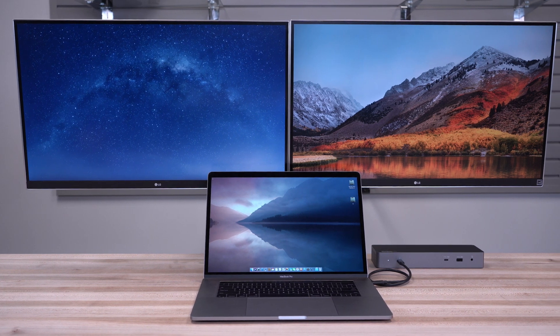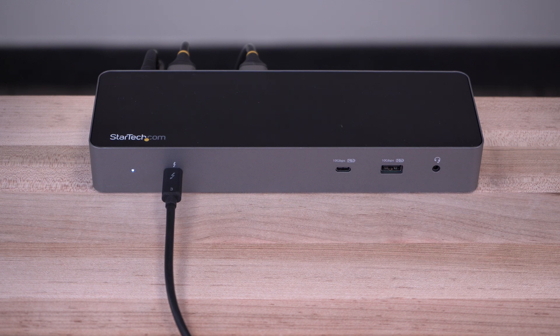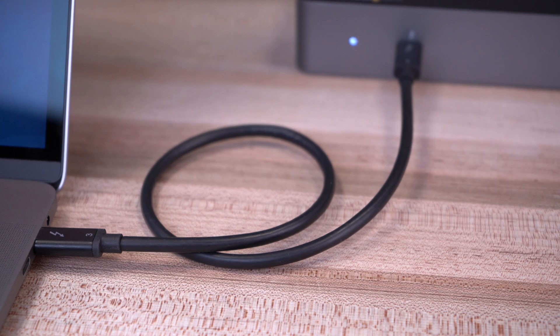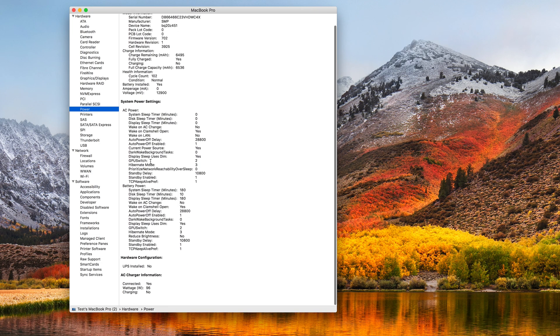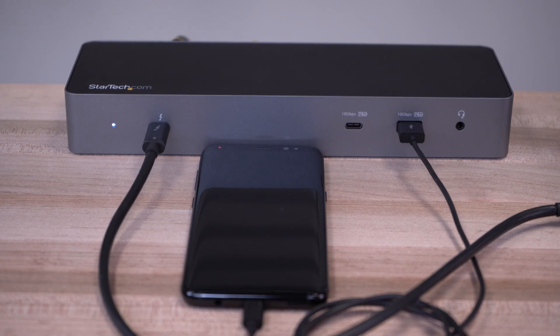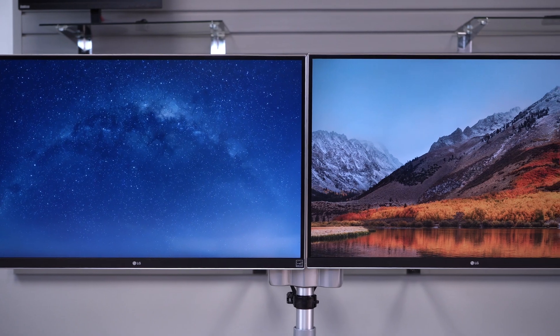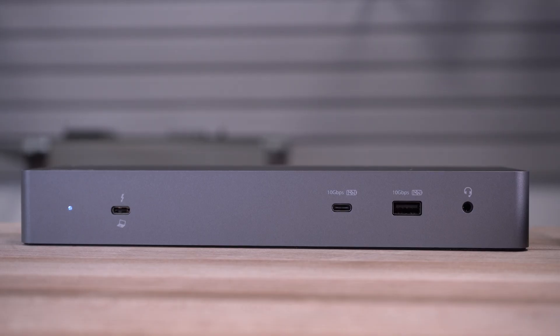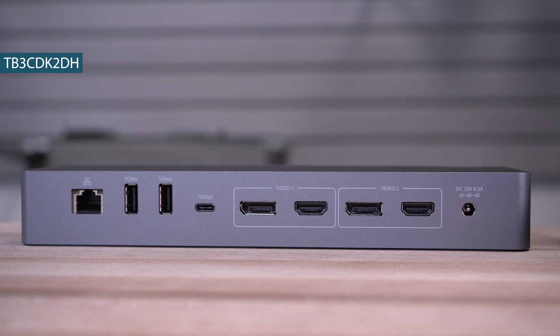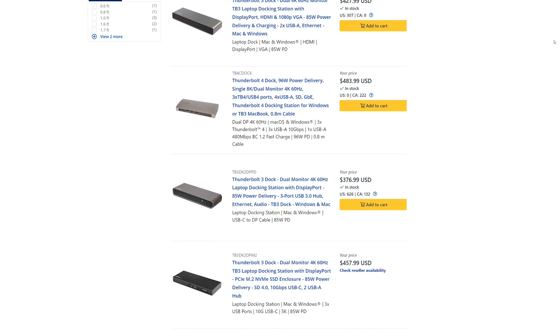This video will help you connect and set up your StarTech.com power delivery enabled Thunderbolt 3 docking station with your MacBook or MacBook Pro. With a single Thunderbolt 3 cable connection from the dock to your MacBook, you can charge your MacBook up to 96 watts with power delivery from the dock, access additional ports like Gigabit LAN, USB charge and data ports, and increase productivity with multi-display outputs. For this video, we will be using the TB3CDK2DH Thunderbolt 3 dock.